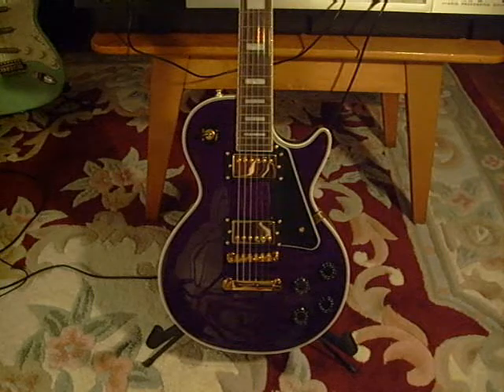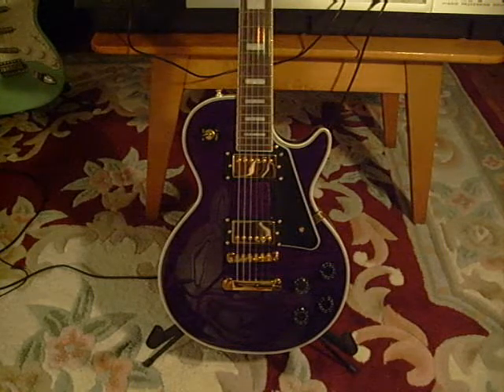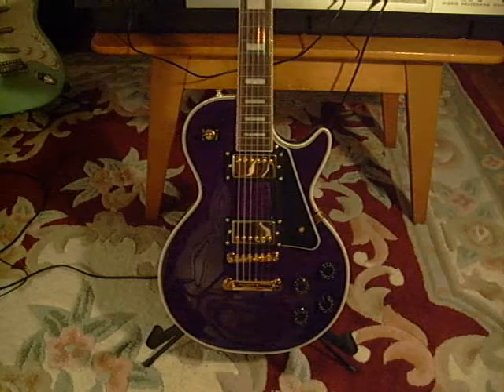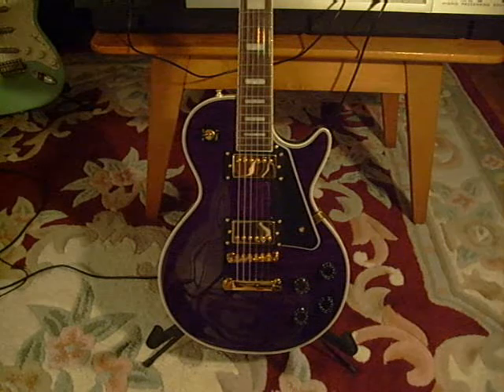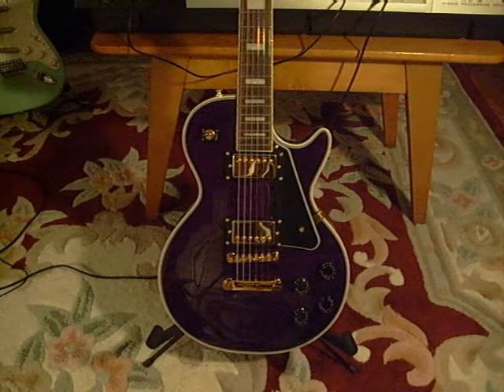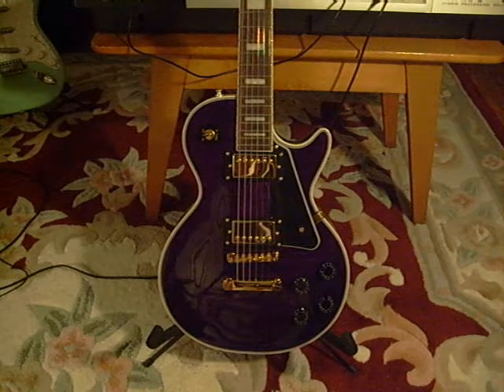I promised I'd do a video of my Chinese Les Paul replica — copy, whatever you want to call it. Here it is, short but sweet. I got it about a week ago.